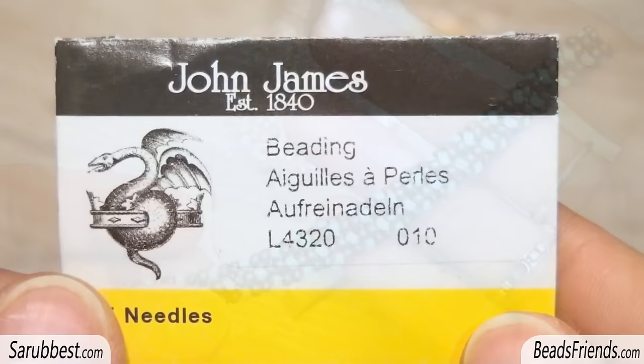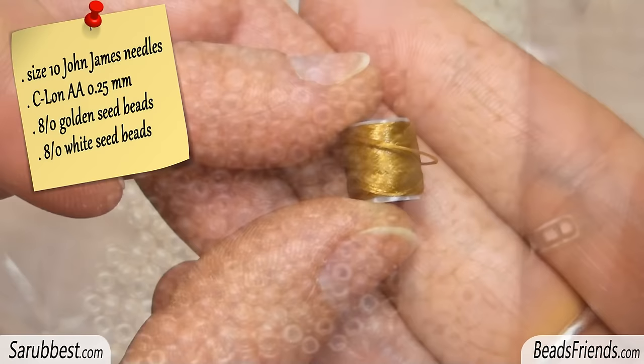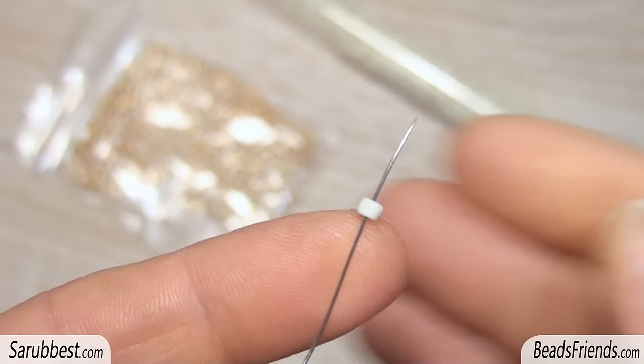To create the rope you will need size 10 needles, bead weaving thread, and two colors of size 8 seed beads.